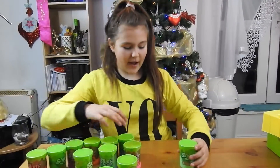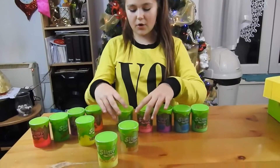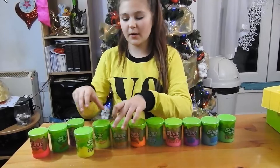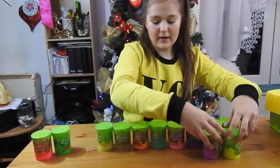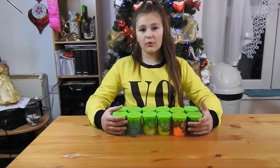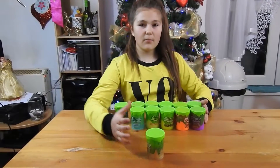So here we have all the slimes and now we are going to open all of them and check if they have a nice poke, if they're stretchy. Now I've opened all of them and we're going to try them one by one.